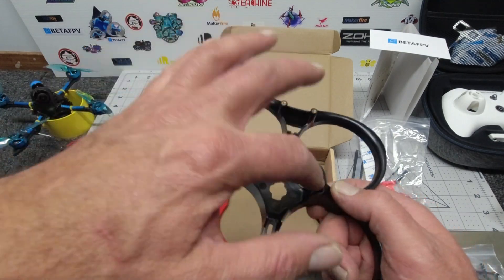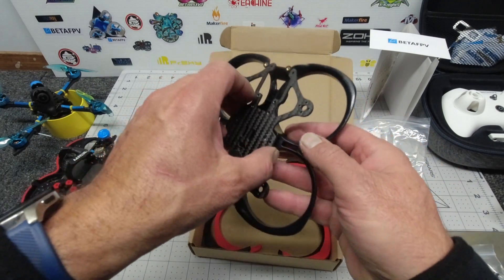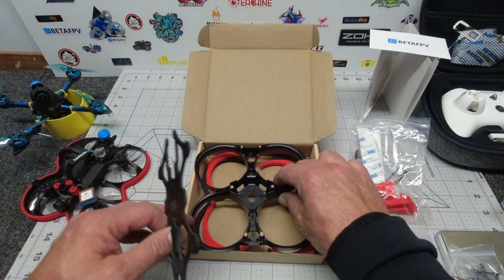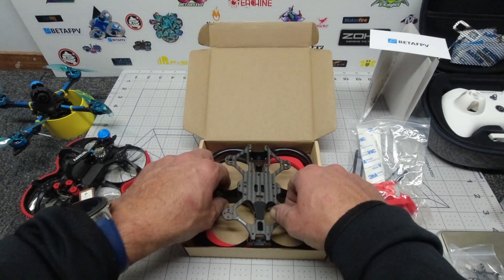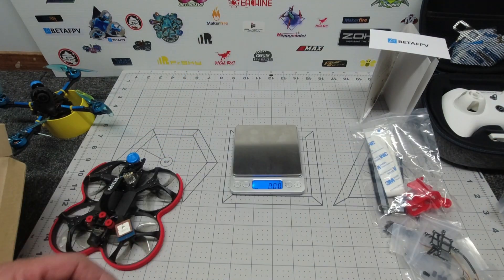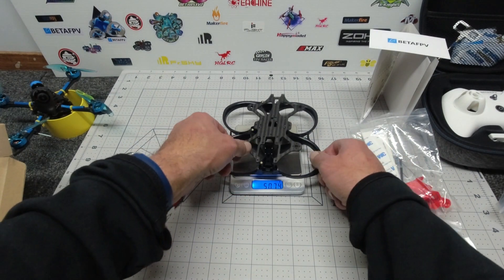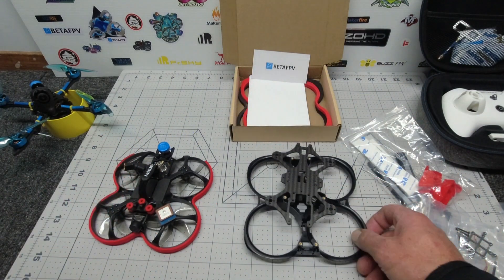Internally molded screws allow you to put this together with whatever hardware you like inside. There are different variations available: you can go plug-and-play with either the HD digital VTX system or the analog system, or get the kit and build it yourself, which saves you a little money and gives you a fun experience. For the scale junkies, the frame itself weighs a super light 50.7 grams, and total ready-to-fly weight with all factory internals is 153 grams.